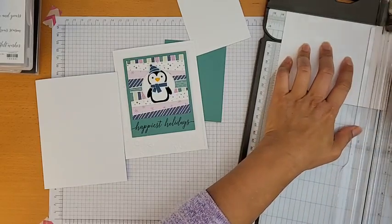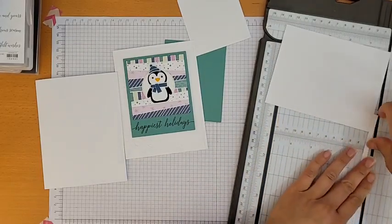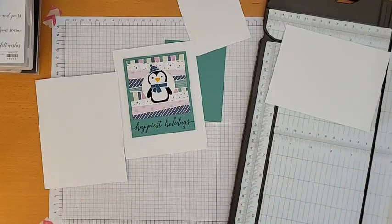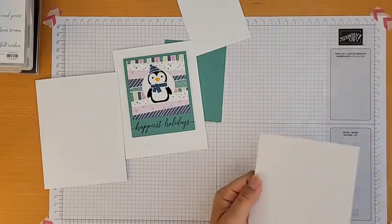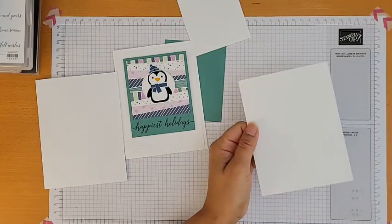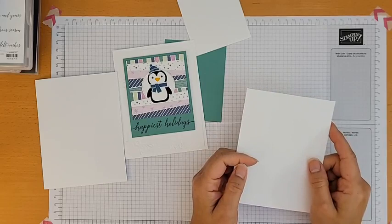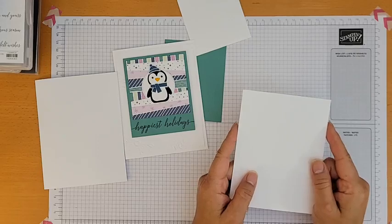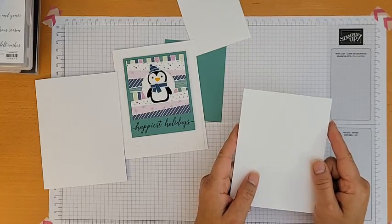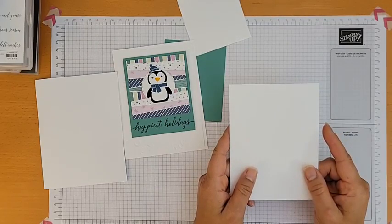Sandra's asking if I've compared dry embossing thick versus regular Basic White. I don't think I've ever dry embossed with thick Basic White. My guess is that embossing on thinner paper might make the design stand out more, but I'm not sure — I honestly don't know how different it would look.